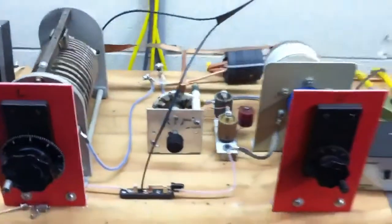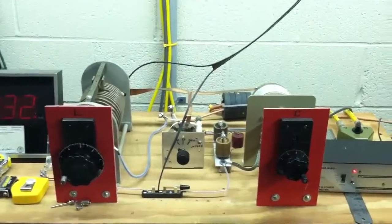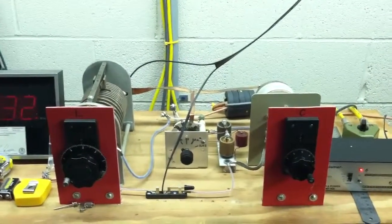All the broadcast stations I've been to — this is all they use, and it works real well. It's very broadband, and like I said, works 10 through 160. Works great.